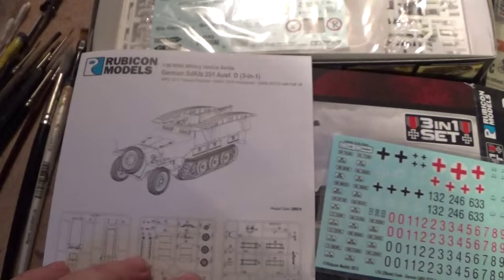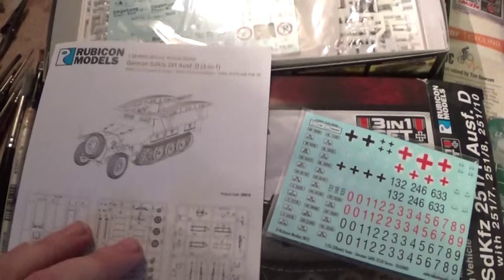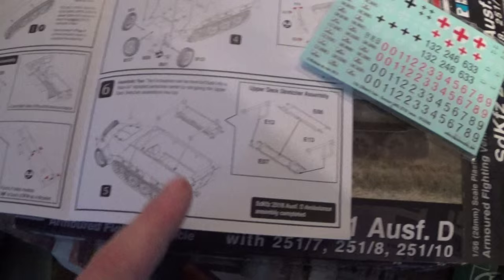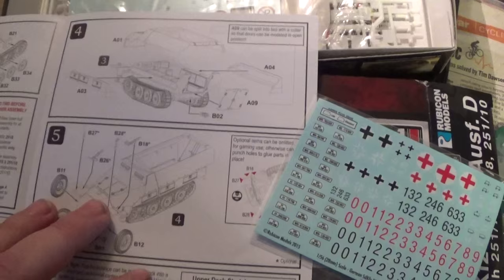Another lad is going to do a good job - he did the pioneer one, so I'm not going to do the pioneer one. Andy Singleton has done it and I'm sure they've done a pretty good job with it. I was just having a look through the instructions - you get all the different variants, and the medic one looks sweet; I like the stretchers in it.